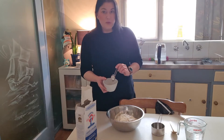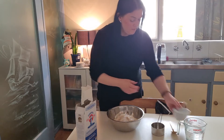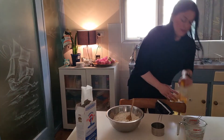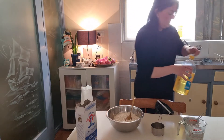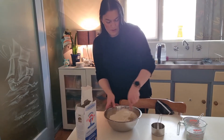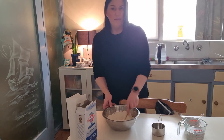Now I'm going to add one tablespoon of dried yeast, one tablespoon of sugar, and one teaspoon of salt. I'm also going to add about a tablespoon and a half of oil — this also helps add a bit more of a chewy texture to the dough. Give that a good stir just to incorporate everything together.